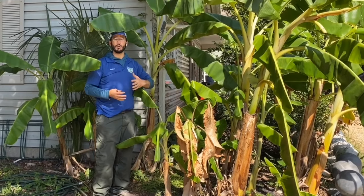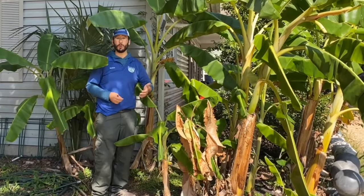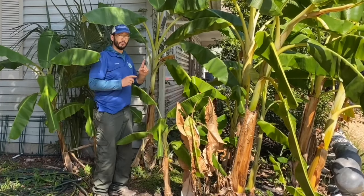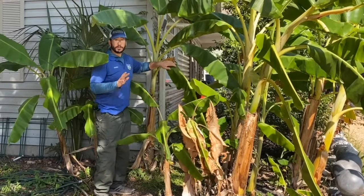So try to plant your bananas in a warm location — near a house, near a structure like this, near concrete, near water, on the south side of a building or a fence to protect it. But when the winter does arrive, which we get a little of, these leaves are going to freeze.